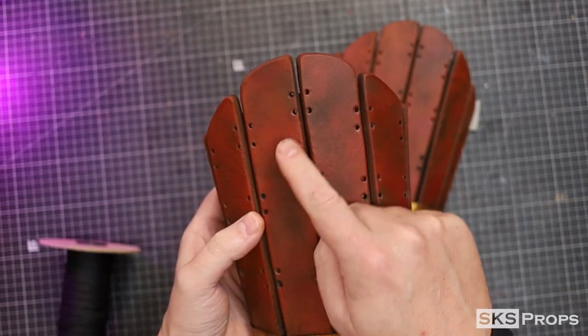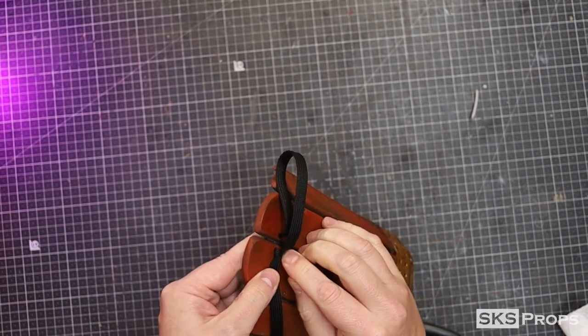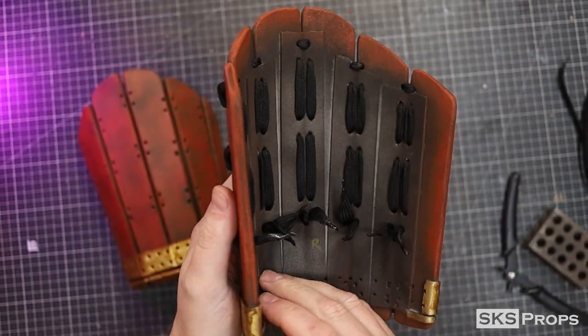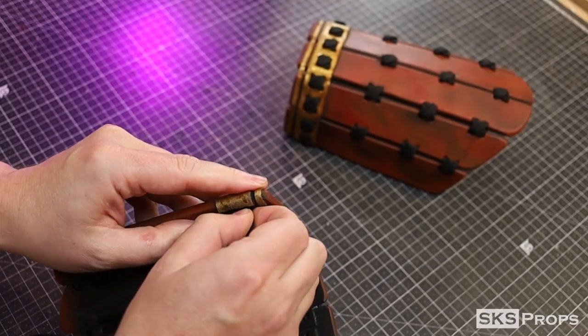Athletic lacing is once again going to be used to lace all the armor points together. Notice that these holes are burned closer to the edge than a lot of the other armor pieces I've assembled. Because the armor wraps around my arm and leg, it leaves a gap. Having the holes at the edge of the armor minimizes this distance, so it ends up matching the rest of the armor quite a bit better.